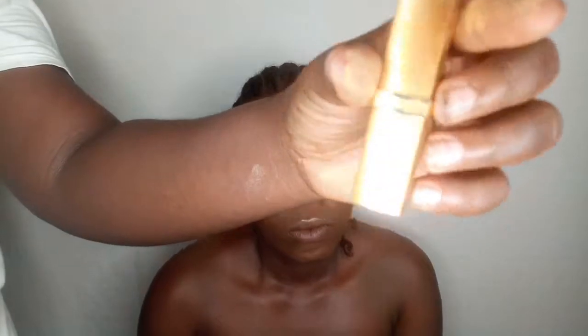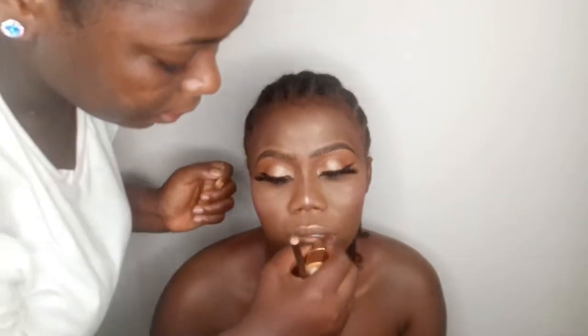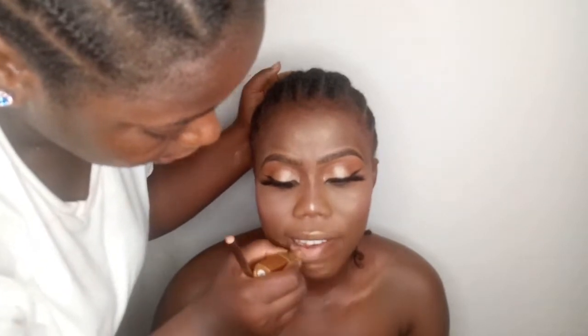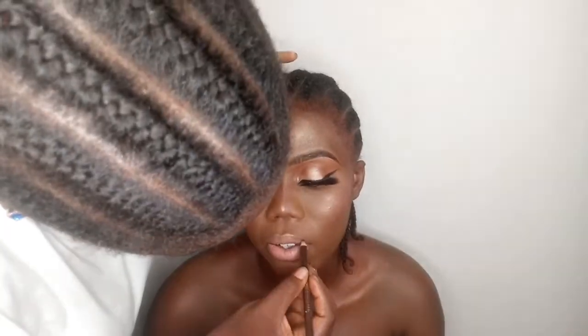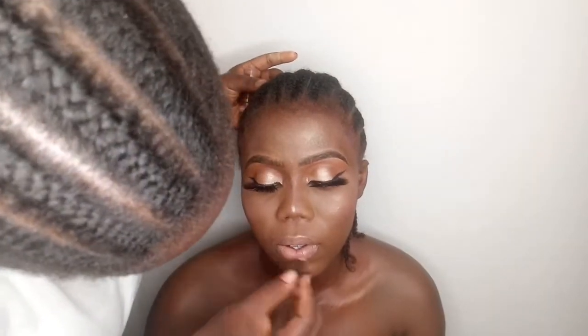I'm going to use my Milani nude lipstick in shade 01 and apply it to her lips. Tossie doesn't like nude lipstick, but for this look nothing does better.